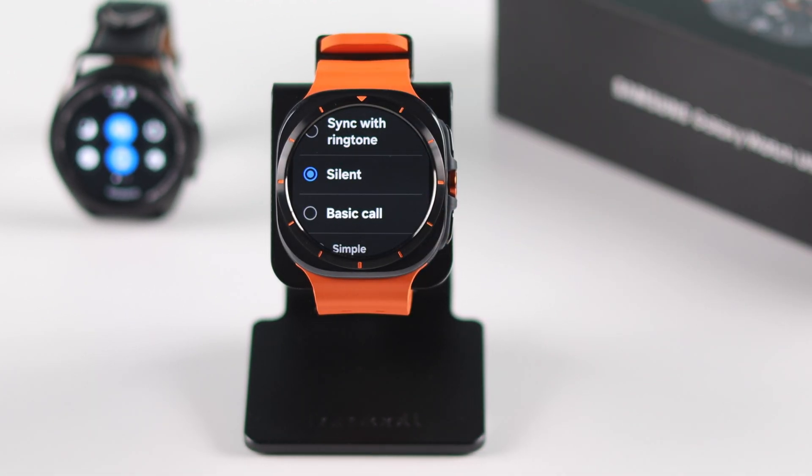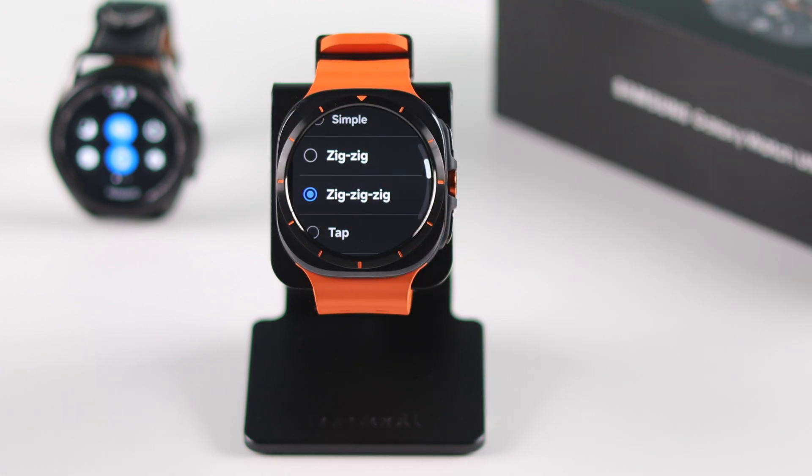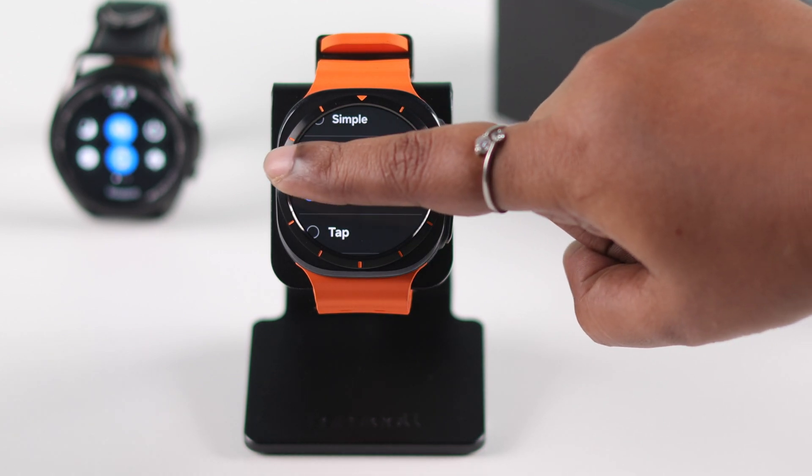Under Call Vibration, make sure it's not set to Silent — just choose any pattern from the list that suits you. You'll feel the vibration from each pattern on your watch when you select one. Then go back.